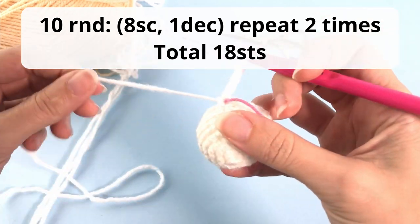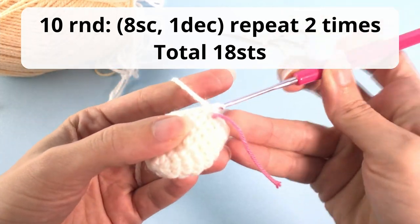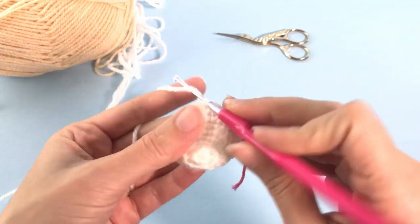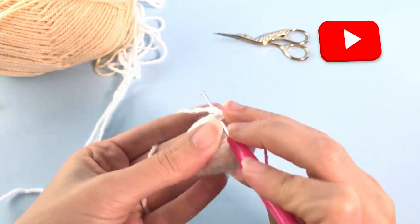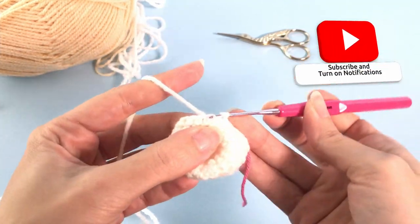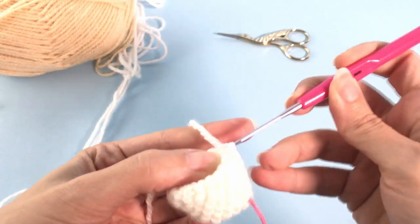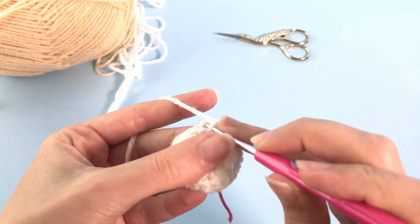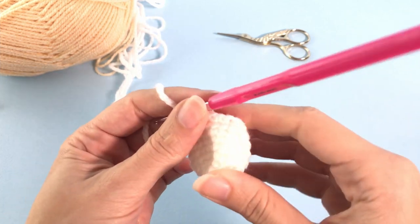We will do one more round with decreases. For round number ten you will crochet eight single crochet, one decrease, repeat two times, and you should have 18 stitches at the end. This will be the pattern for the ears - you work one round with decreases followed by two rounds with just single crochet. Here I reach my first decrease.